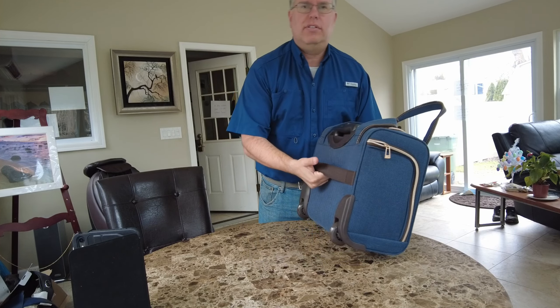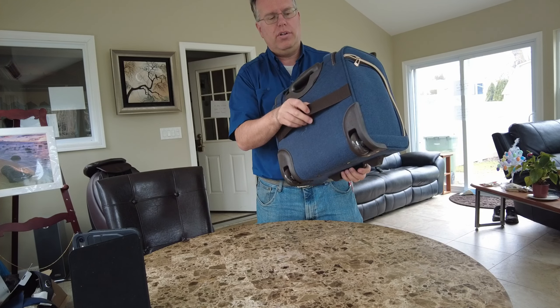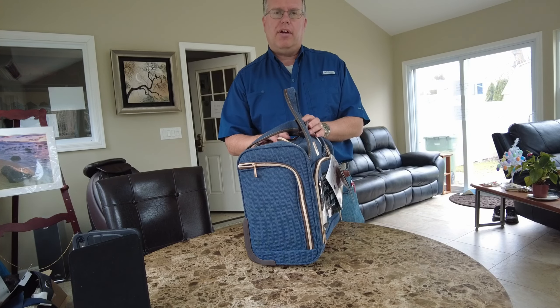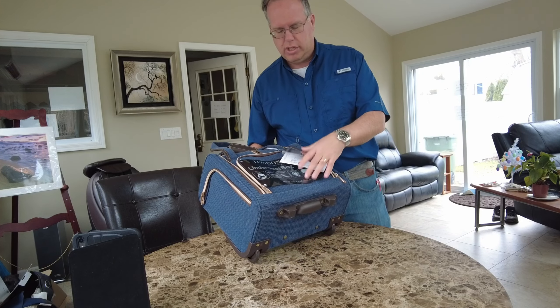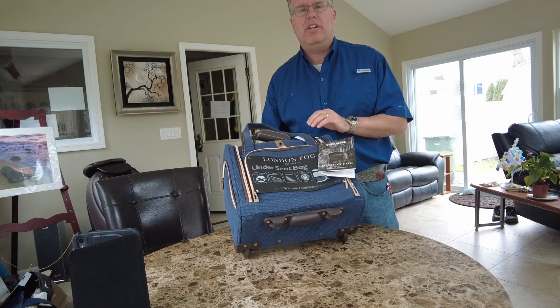It does have a strap on the back to put over another piece of luggage, but with the current carry-on requirements I don't think that will work if you just go carry-on, which I recommend doing as much as you can.